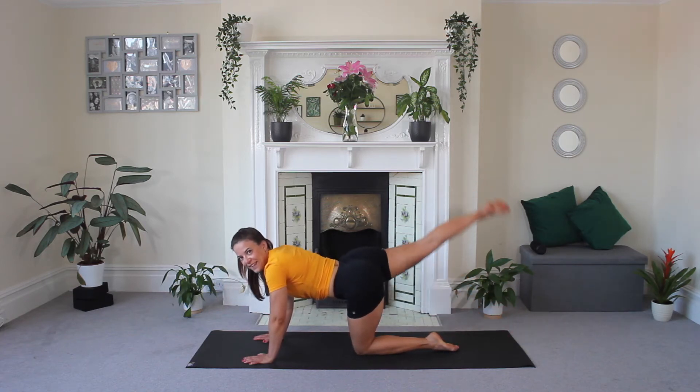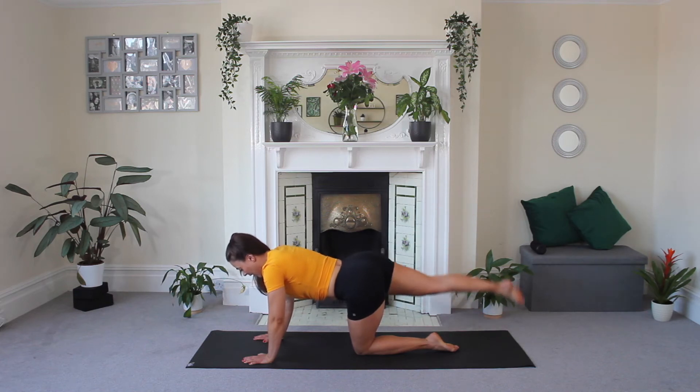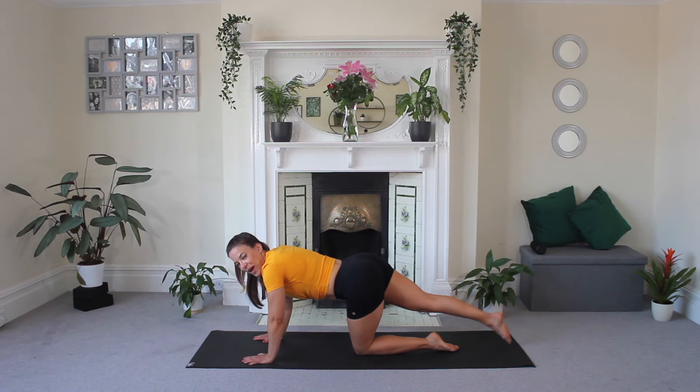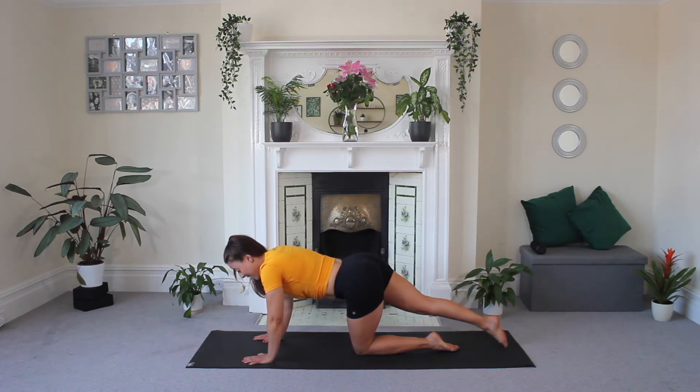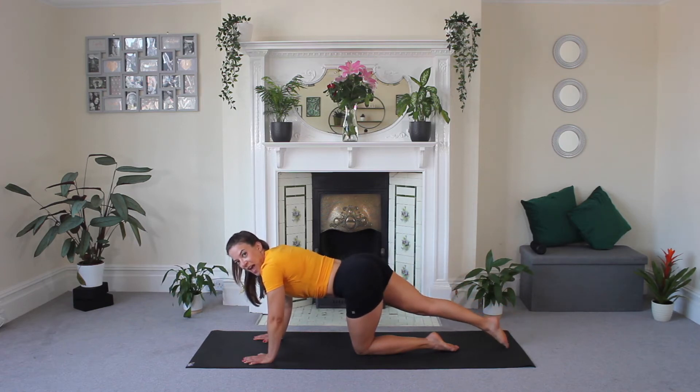Lift and tap. Nice, squeeze. Every time you hit the top. Working those hamstrings is really important as well as the glute so that you get a really nice lifted and toned bum, ready for summer. Keep going. You've got three, two, and one.